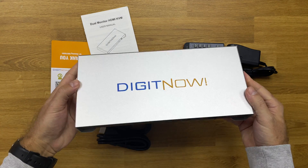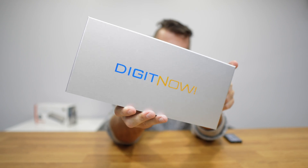Welcome back to another video. Today we have a KVM from Digit Now, which is a brand you probably already know. This is a 2x2 KVM, which means I will be able to control two computers on two displays, and each computer will be able to output two HDMI signals.